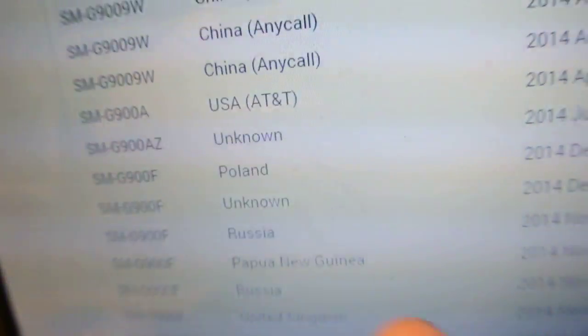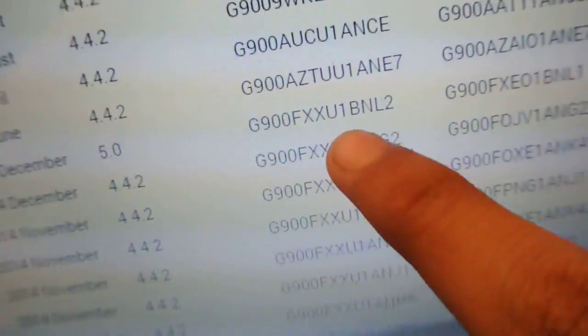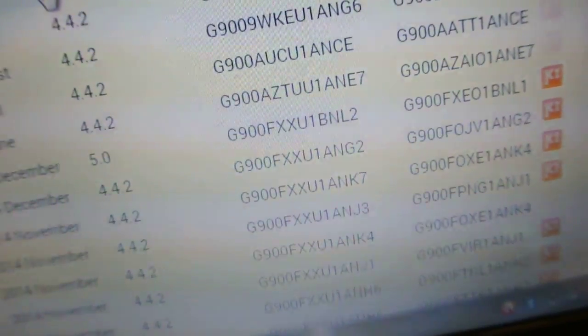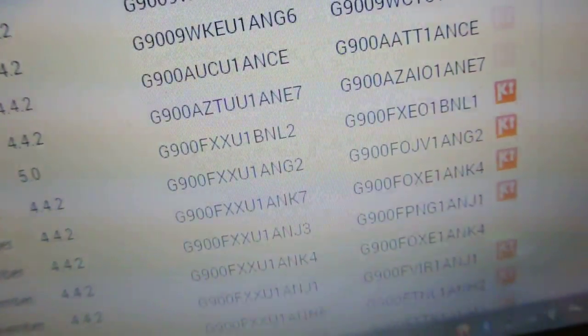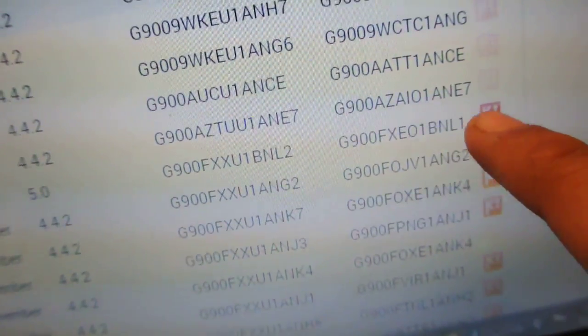You need to download this firmware — this is Android 5.0 Lollipop G900F. This is only for the quad-core Snapdragon 801 variant of the Galaxy S5. This is FXXU1BNL2. You can see this is Lollipop — download it. This is the first thing that you need to download.